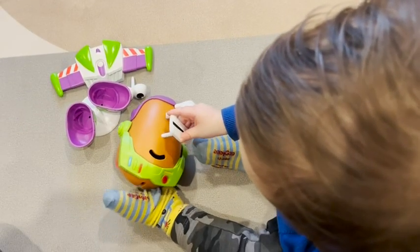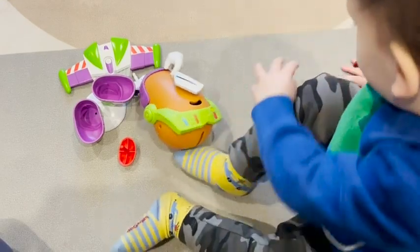The toy itself is well constructed. The pieces fit together easily. Even my youngest son can put this together without my help, which is nice. And I like that there's not too many pieces to this toy, so it's not a huge hassle to keep track of where all the pieces are.